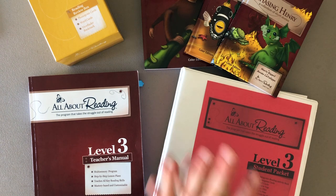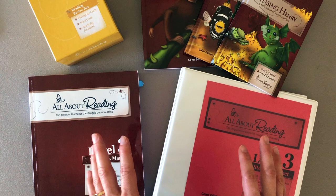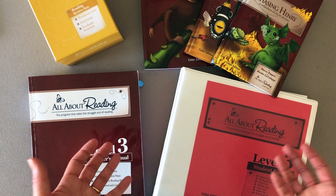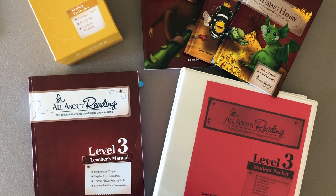Hello everyone. In this video I want to share with you how I organize the All About Reading curriculum so that I do not have to purchase it ever again and can still use it over and over again with different children. I did a blog post on my blog, which I will link down below, where I talk about the success that I have had with All About Reading.